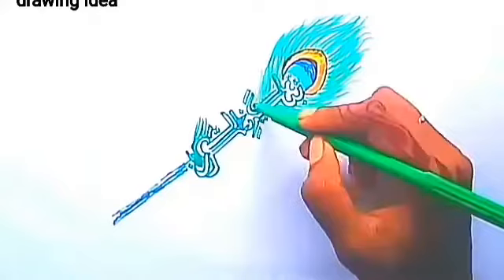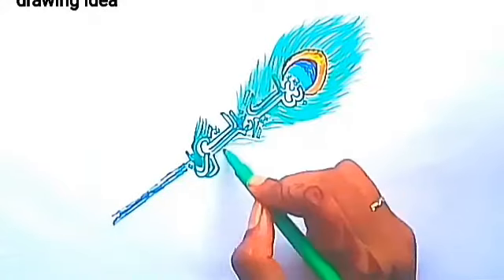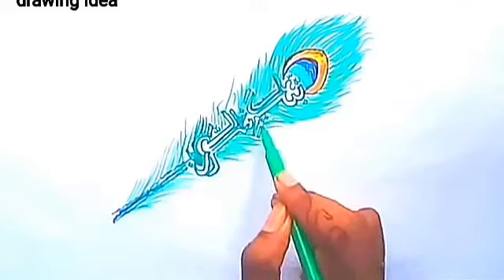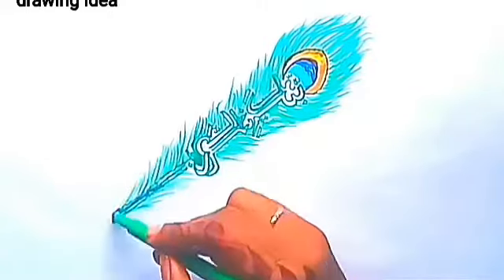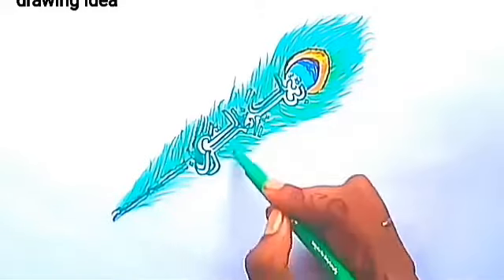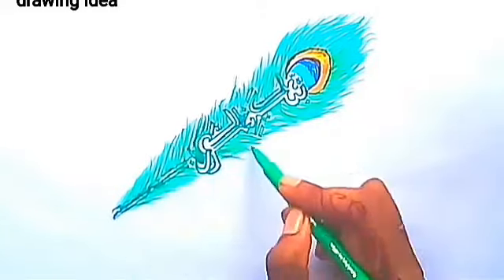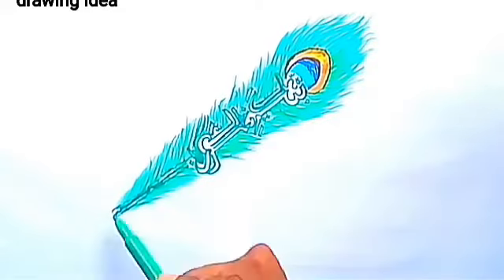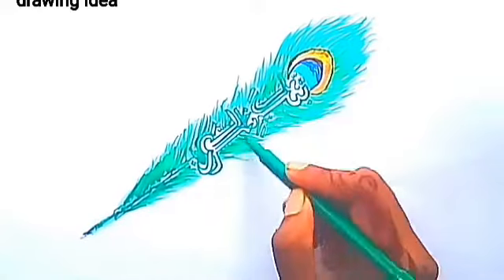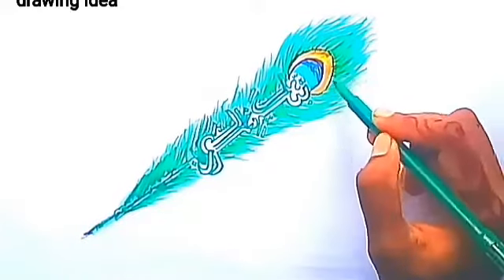Our peacock legs have been painted. Now I will draw the rest of the peacock feathers and paint a little more with green color and teal color. Our teal color is done now. I will paint exactly the same way with green color.